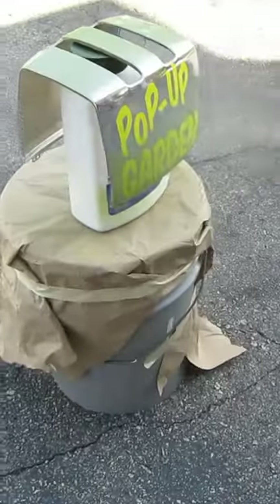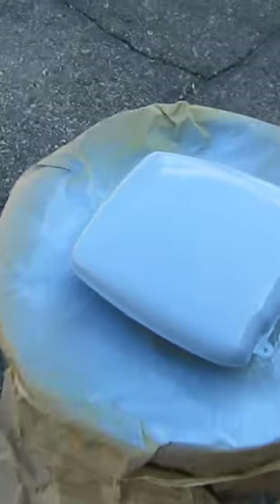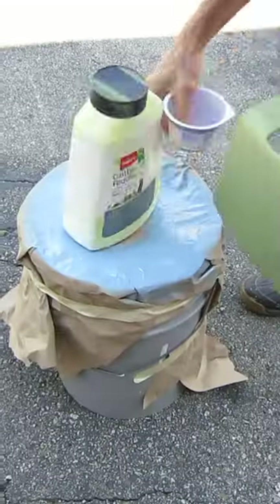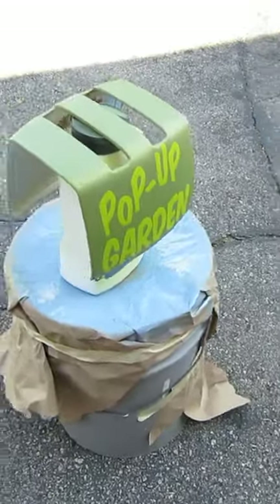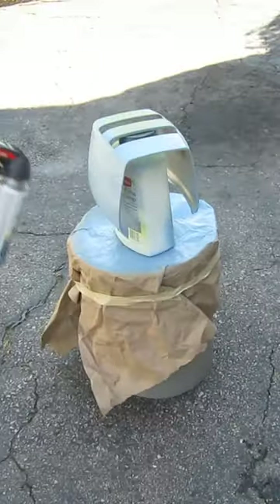Before applying our final color, we're going to prime it first. Now for the pretty blue — be sure to coat all the metal surfaces and prop it up so that it can dry properly.